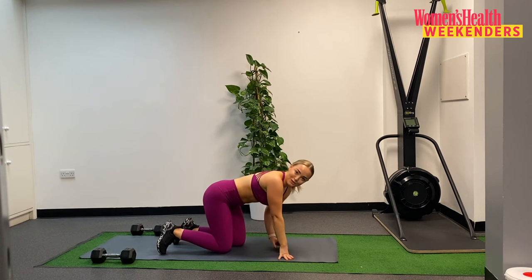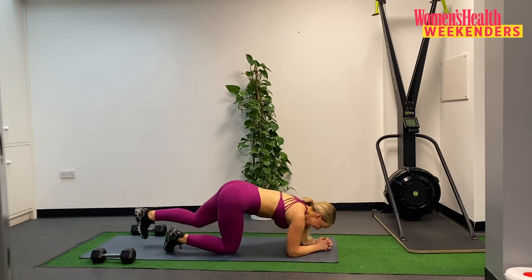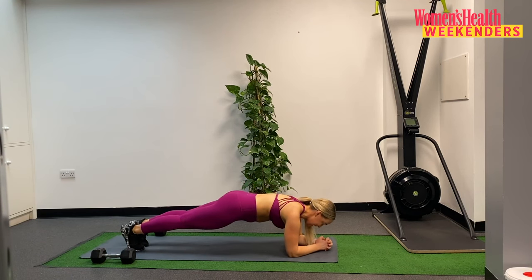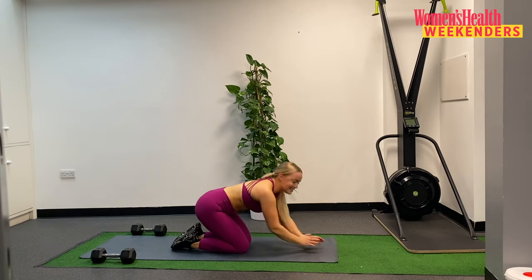Turning onto our front for our plank — 30 second hold. Let's go in 3, 2, and 1. Taking those legs back, squeeze and hold, 30 seconds here. Drawing those shoulder blades down. Breathing through. Almost there now. Finishing in 10. Squeezing those inner thighs together. And 5. And 3. 2. And 1. Gently lower those knees.